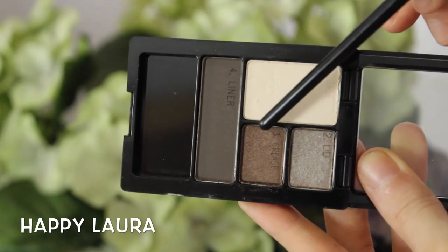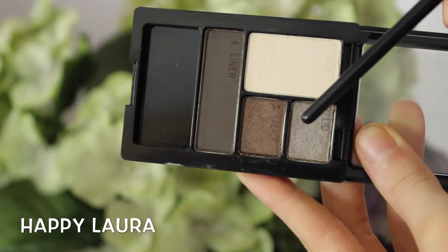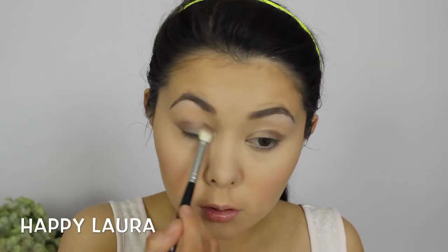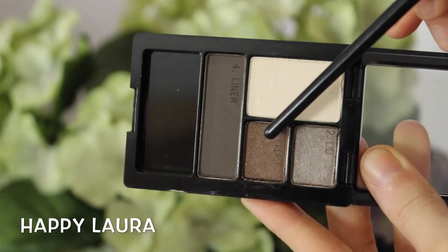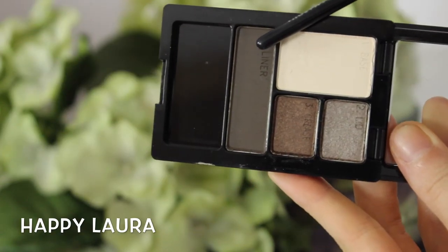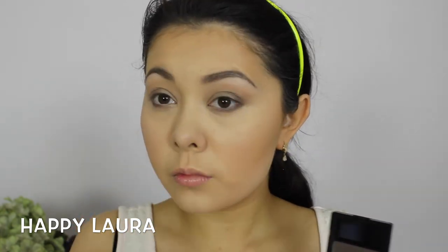Taking the shade marked as crease in the palette, I'm going to be applying this to the outer two-thirds of my eye. Now taking the shade marked as lid, I'm applying that to the first third of my eyelid. Back to that crease color, running that along my lower lash line — a quick tip: you can also use your face powder to help your shadows blend out. Then taking the liner shade again, applying that to the outer third of my eye, basically the outer V.